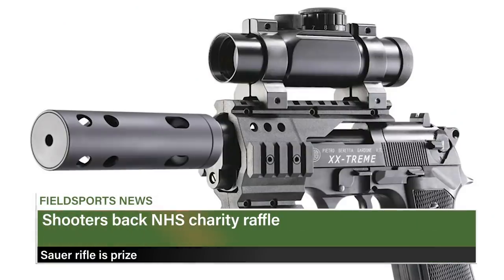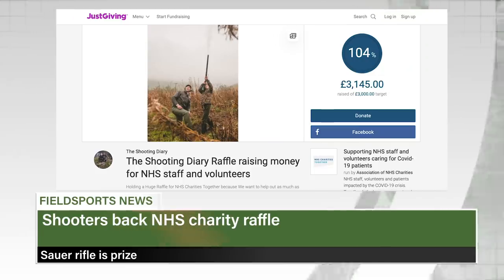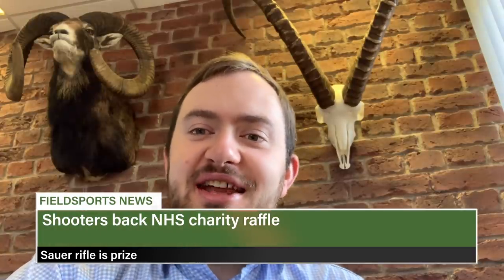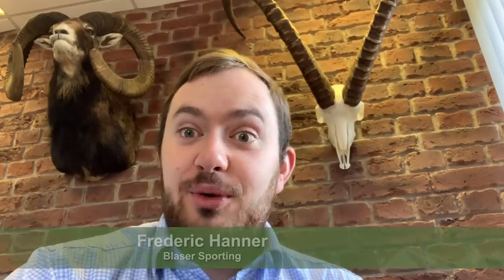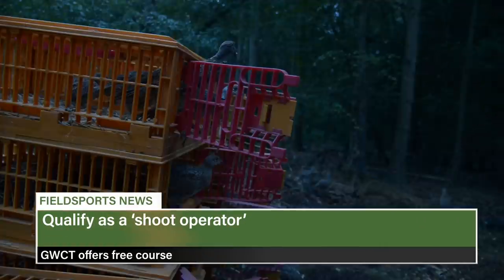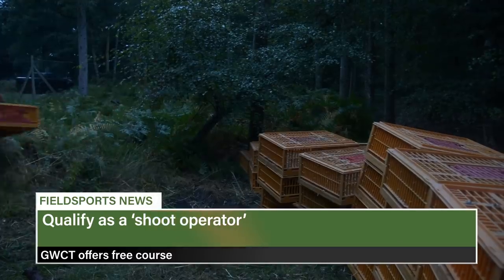The gun trade has been helping pass the time in self-isolation by offering great competitions. John Rothery is giving away an Umarex air gun worth £300. Jack Pike's giveaway is £250 of Jack Pike kit. An Instagram page called The Shooting Diary is running a raffle to benefit NHS charities, with prizes including shooting and stalking. Vlaza Sporting is offering a Zauer Keepers package, including a Zauer 100 Classic XT in .308 and a Minox 2.5-10x50 with a hexalock mount. The Game and Wildlife Conservation Trust's shoot operators test is now free for everyone to take.